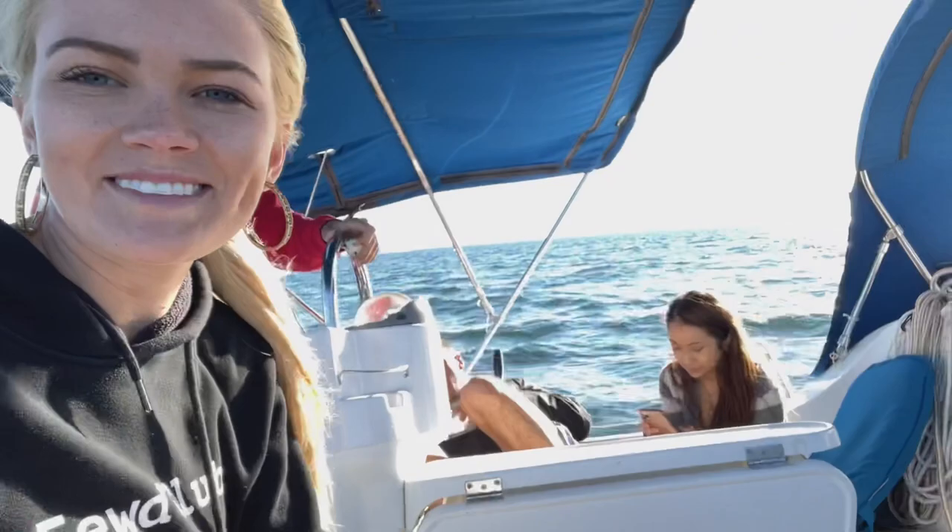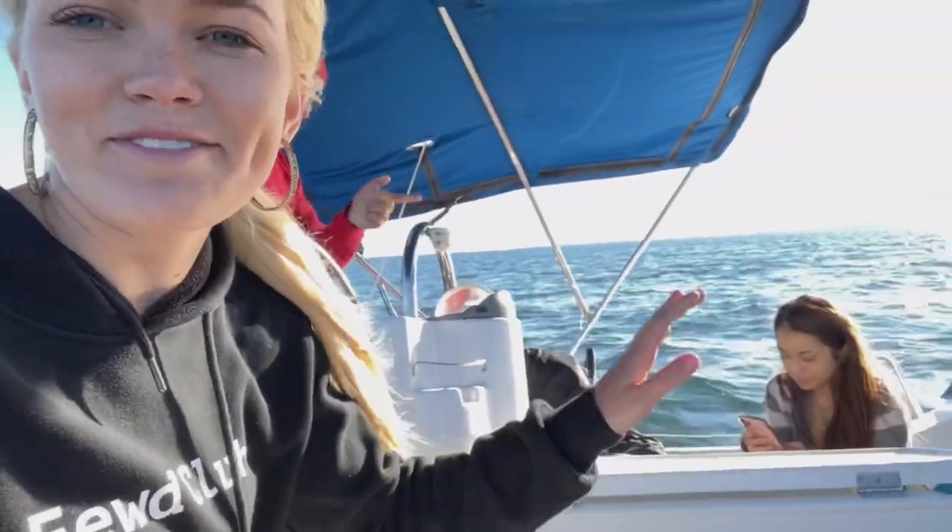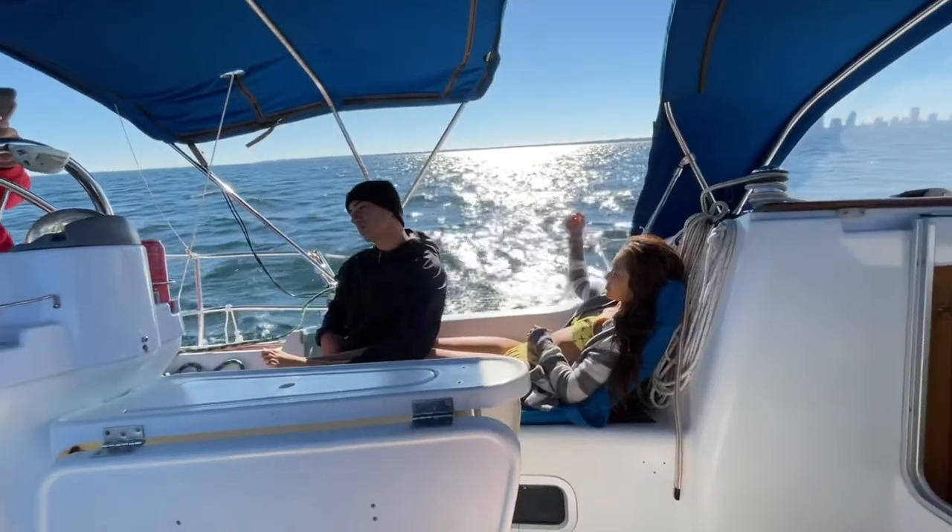We're out sailing with the gang. This is Esmel's first time ever on a moving boat, so we broke her boat virginity. It is quite chilly but it's going well.